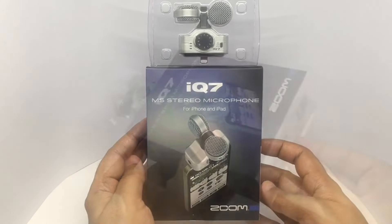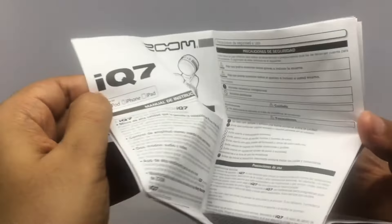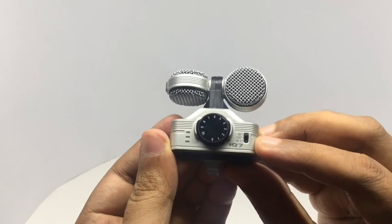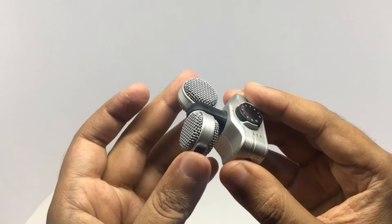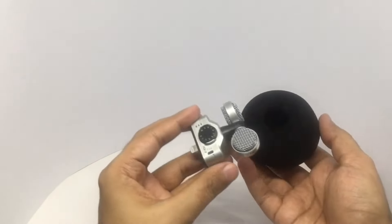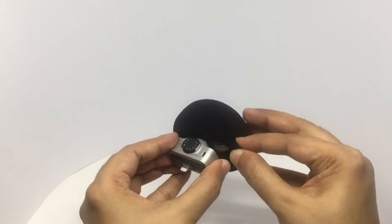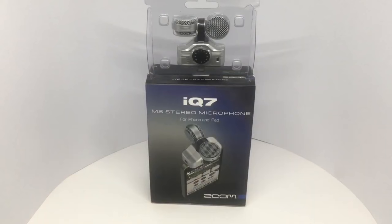So let's see what we get. This is for auto gain. You can use this to switch between 90 and 180 degrees recording. This level meter lights up. You can also change the orientation of the microphone. This is how the audio sounds with this one.